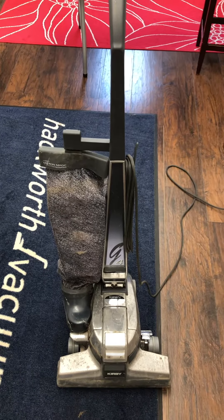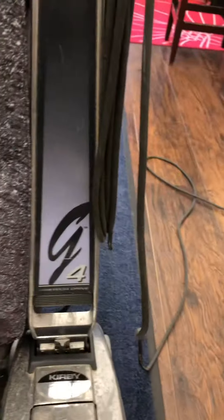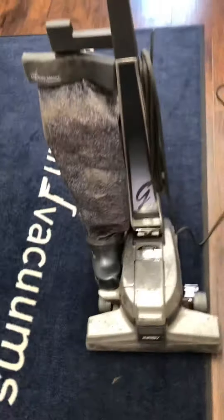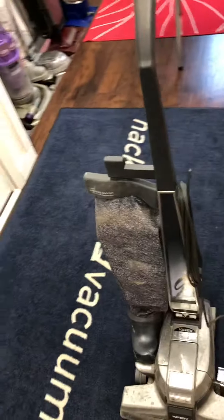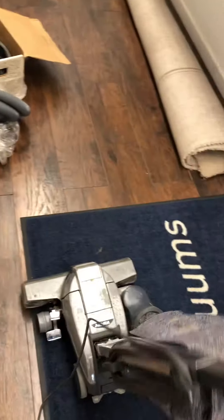Hey guys, it's Noah Hackworth here again with another video. I just got a new vacuum — it's a Kirby G4 Tech Drive.